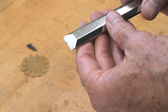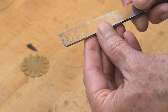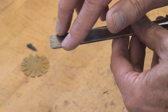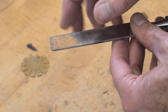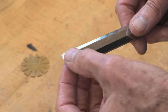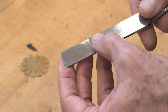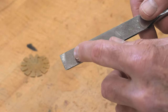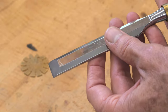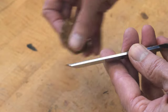Before we start, I always want to examine the chisel and see what we can expect in the sharpening process. This chisel has been buffed and that can be a problem because these edges are rounded a little bit. It has a little bit of rust on the bevel, which won't be a problem because we'll grind that. I'm a little concerned about some surface rust on the face, but other than that it looks fine. It's an older chisel — I have no idea how old — but that would account for the rust. Apparently it wasn't stored very well.